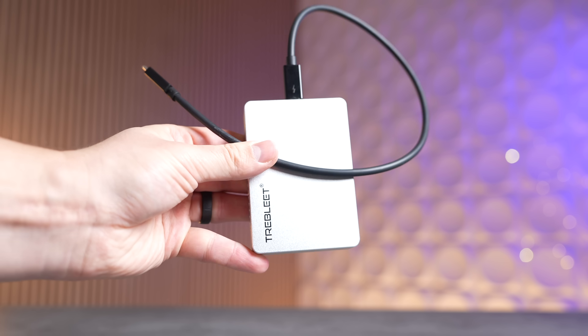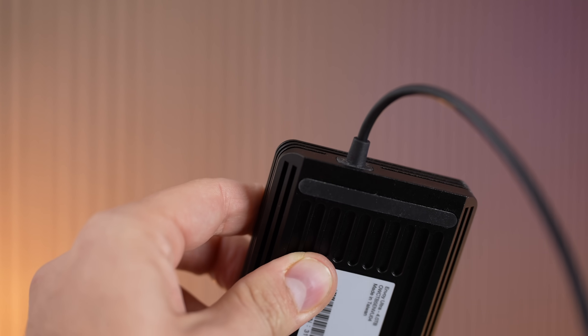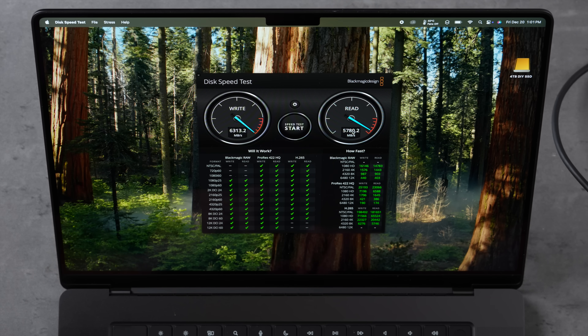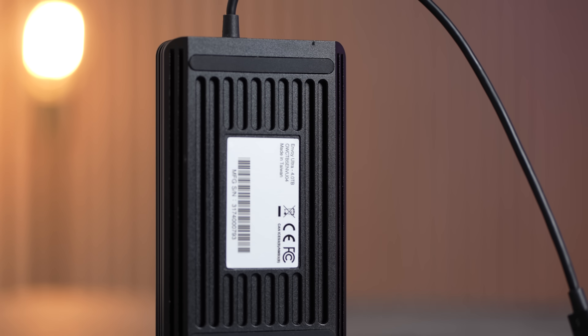Now switching over to our $500 DIY SSD. It's great that you get a detachable cable — more portable, and if the connector gets damaged, you just swap out the cable instead of being stuck. And look at that: 6300 write and 5800 read. This $500 SSD setup is actually faster than the internal 1TB storage on this MacBook Pro.